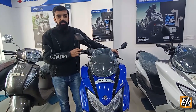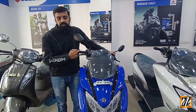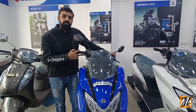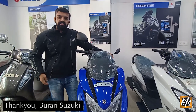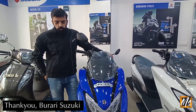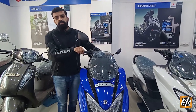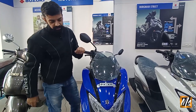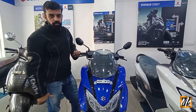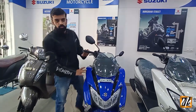So guys, this is our next model which we are showing you — the Suzuki Burgman. The scooty is very comfortable for riding, it has an easy handle and you can maintain it easily. Today everyone likes scooties, and this one has a scooty body with a bike look, so its look is very aggressive.